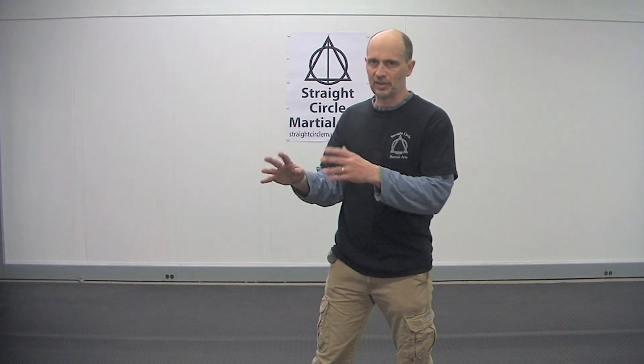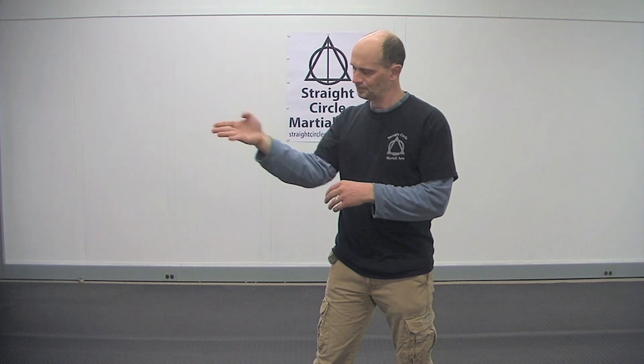So short — right from here, like this. When you're doing it, it comes this way; it does not come this way. If you just change the angle on it just a little bit, I think you'll find it'll work a lot better. This is Bill Coney for Straight Circle Martial Arts. Please like and subscribe. Thanks for watching — I'll see you again next time.